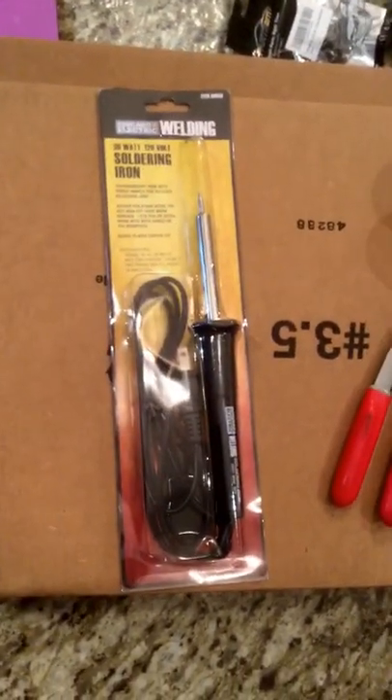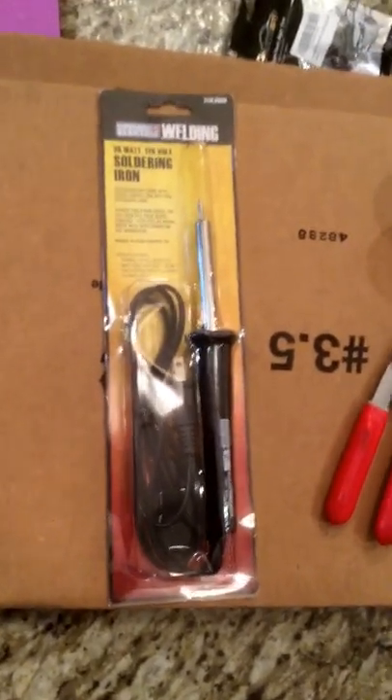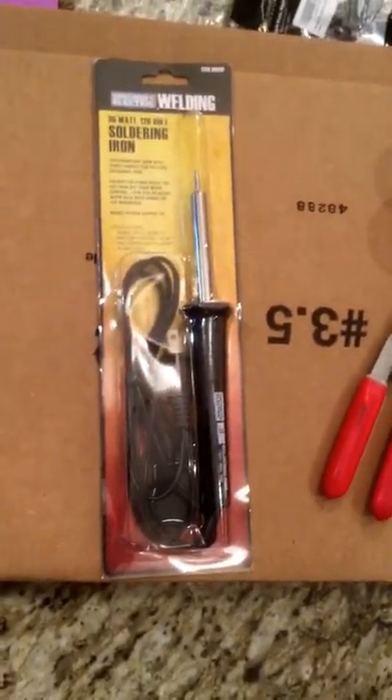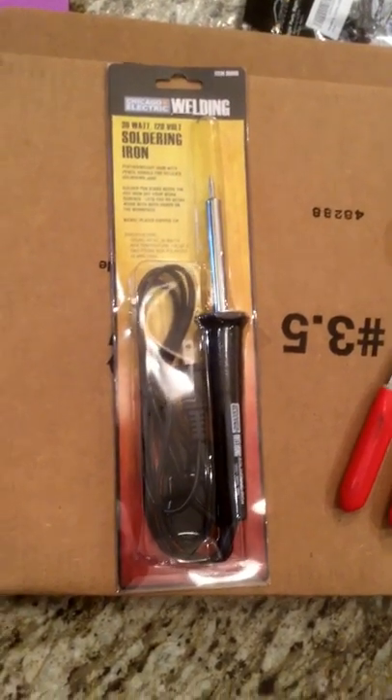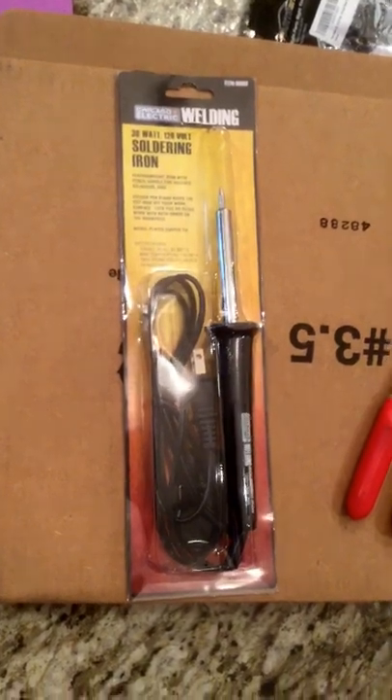It was worth the drive out there to save six or seven bucks. Someone in the comments may say that's only a 30-watt 120-volt soldering iron and you can get something a whole lot better, but for my purposes this ought to do everything I need, and for $3.99 it's worth a try.